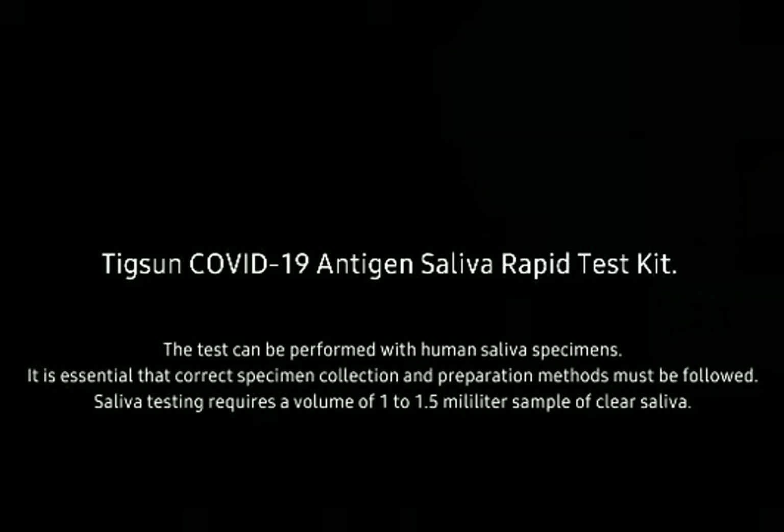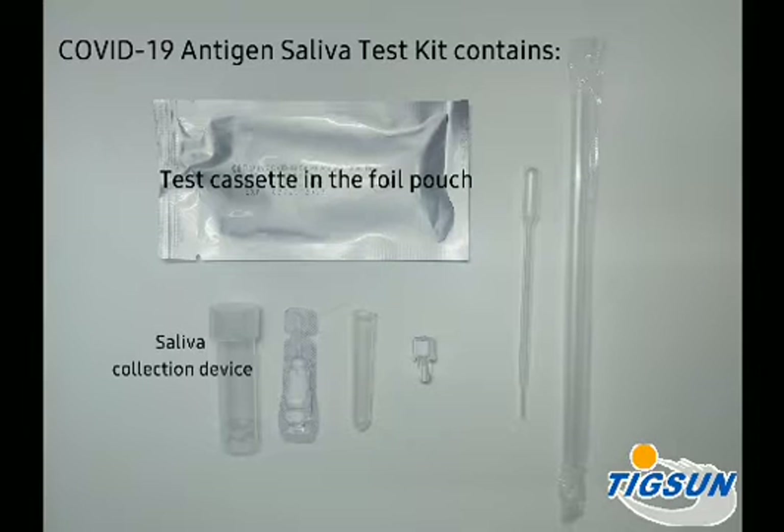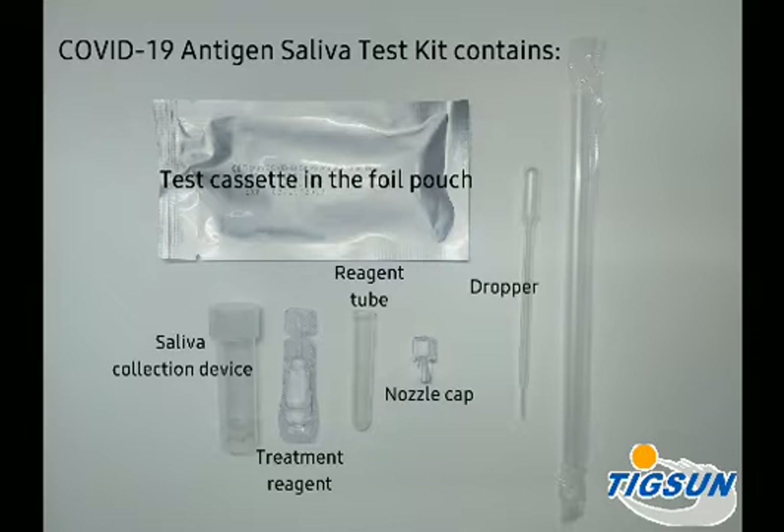Saliva testing requires a volume of 1 to 1.5 milliliter sample of clear saliva. The COVID-19 Antigen Saliva Test Kit contains a test cassette in the foil pouch, saliva collection device, treatment reagent, reagent tube, nozzle cap, dropper, and straw.